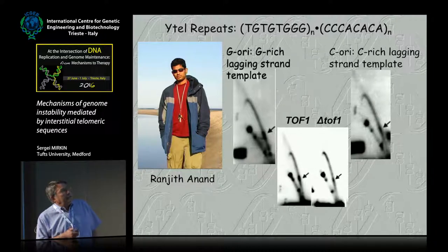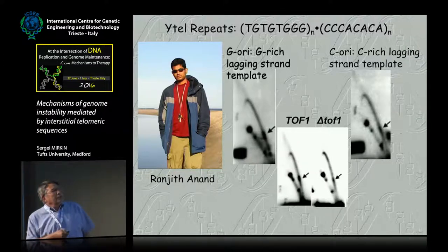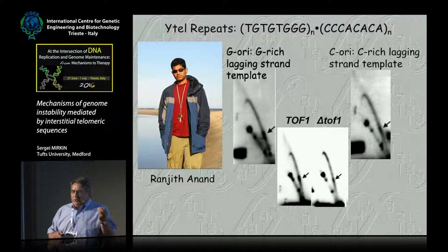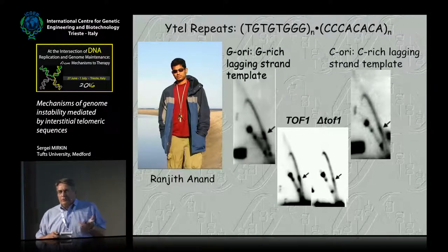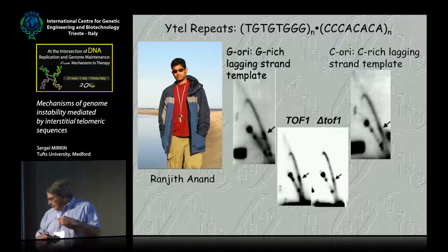Then we did another experiment. We knocked down the protein called TOF1, which has already been mentioned several times. You see this very strong replication stall got a lot weaker. At this point we had to say goodbye to funny DNA structures, because in yeast, if you knock down TOF1, structure-mediated stalls become more prominent. But protein-mediated stalls — which several groups, including us, showed — become much weaker. We don't know why for sure, but at least that is a fact of the matter.